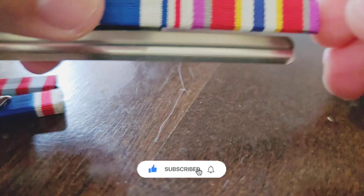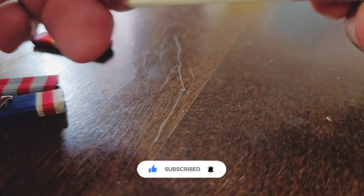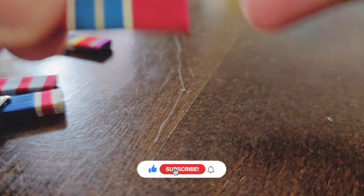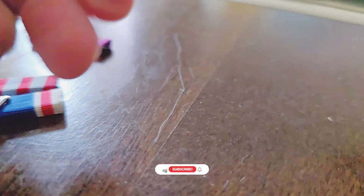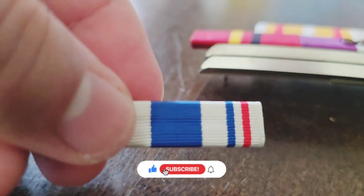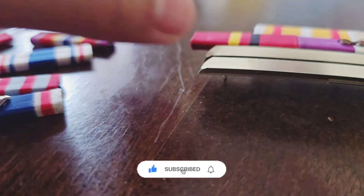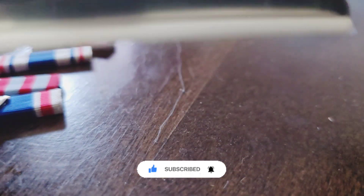Take out my CAP crisis relief ribbon, then my Jaeger award. I had to be careful with the Jaeger because when they get old they get a little bit fragile. Then slide out my squadron commander's ribbon.